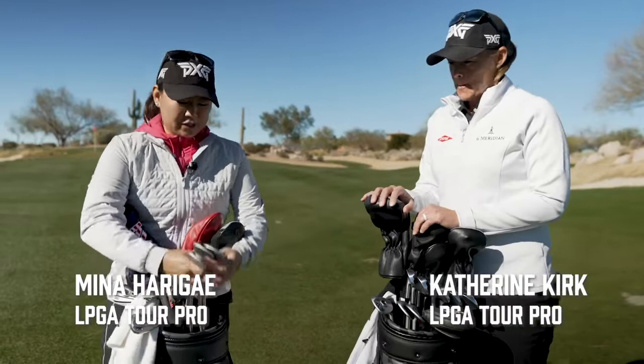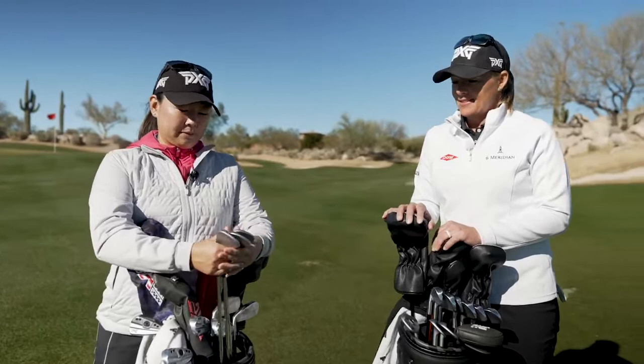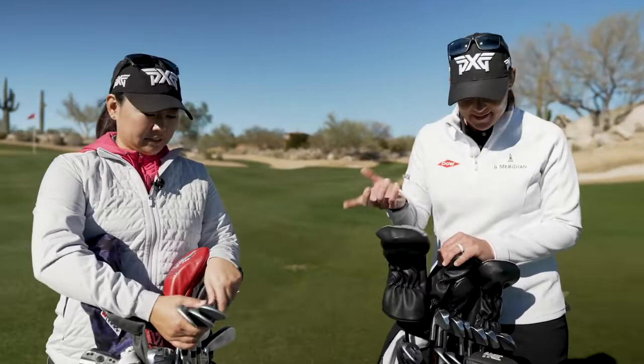So, Mina, tell me what wedges have you got in the back right now? Right now, I just got into the Sugar Daddy 2s. I'm in the 60, 56, and 50 degree. And I really like the gapping because my yardages work for those.